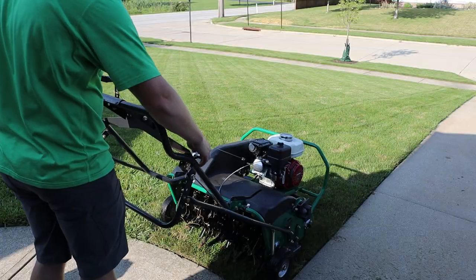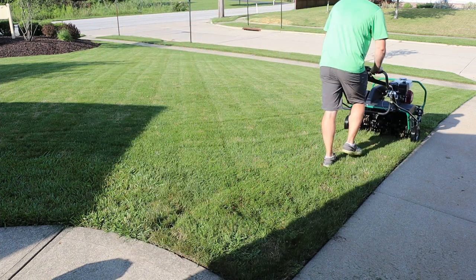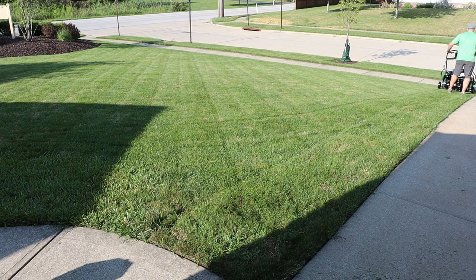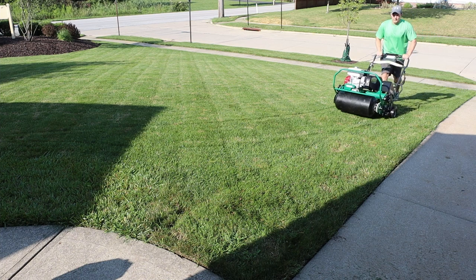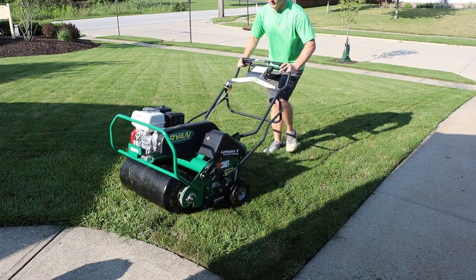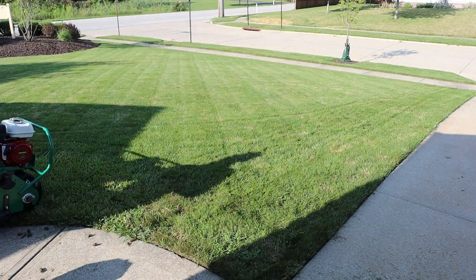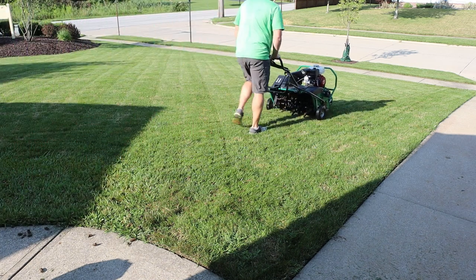On the first pass it takes a second to get used to it — it kind of jumps out and gets going — but once you get used to these machines they're not that difficult to run. It pretty much pulls itself along; I just push down a little on the handle to get the roller to sit up off the ground so we get the full weight on the tines. You can throttle it down to go slower, but you can cover a lot of ground quickly. Fully weighted down, it was pushing into the ground about two and a half inches — exactly what I wanted.